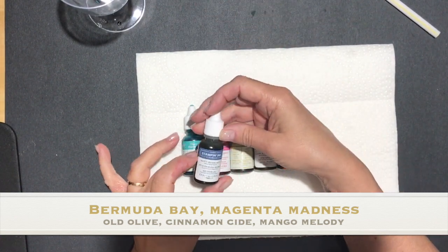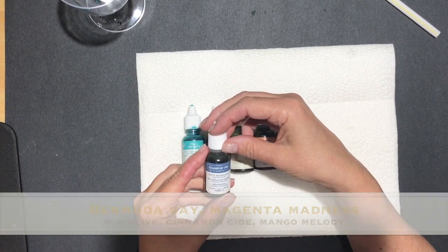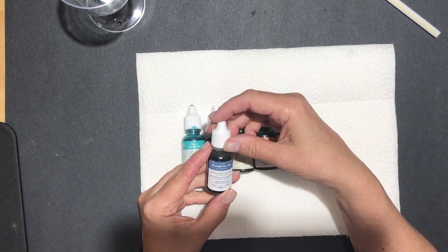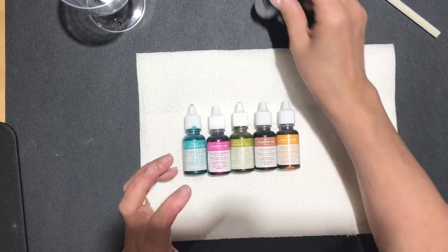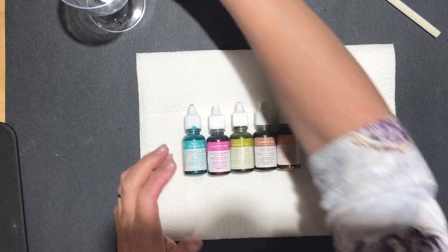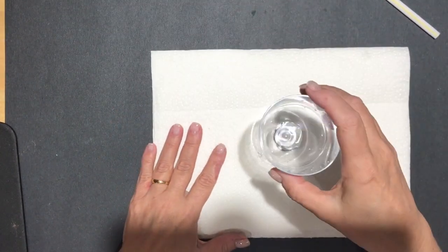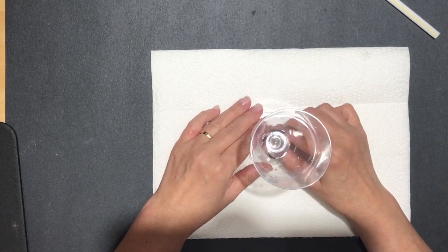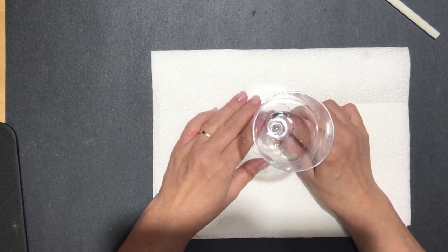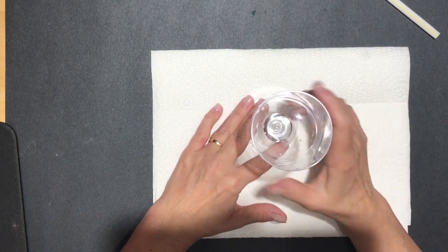I also tried it with Misty Moonlight but I wasn't really happy with the result — I didn't really like the color that it came out with. I think the Bermuda is brighter and more vibrant. Here's how we're going to do this: you're going to need a cup of some kind. I'm using this clear cup so you can see what I'm doing.